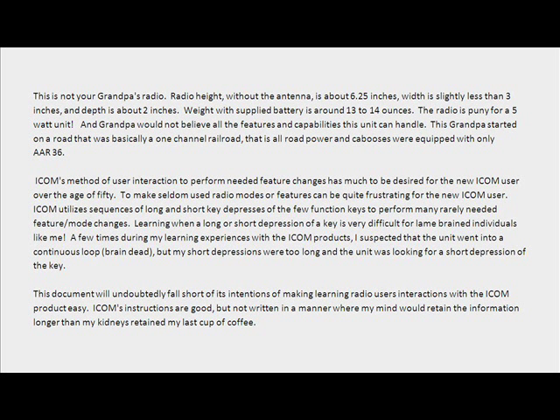ICOM's method of user interaction to perform needed feature changes has much to be desired for the new ICOM user over the age of 50. Making seldom-used radio modes or features can be quite frustrating. ICOM utilizes sequences of long and short key presses of the few function keys to perform many rarely needed feature and mode changes.